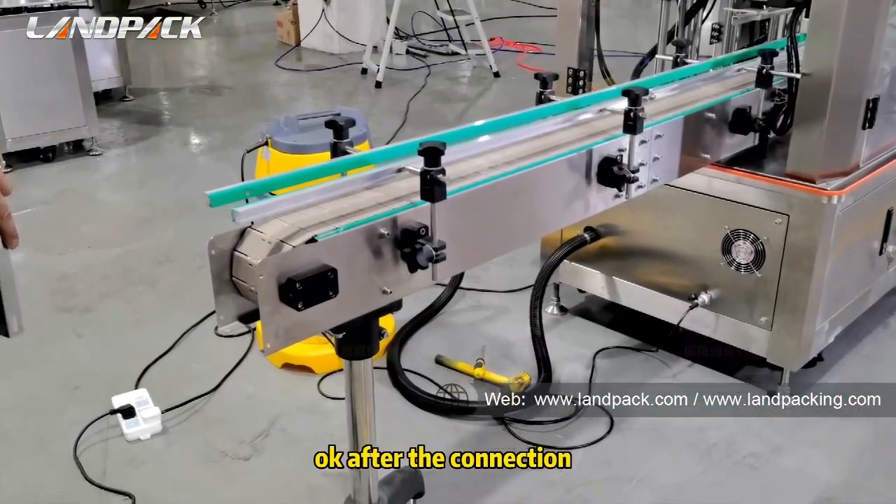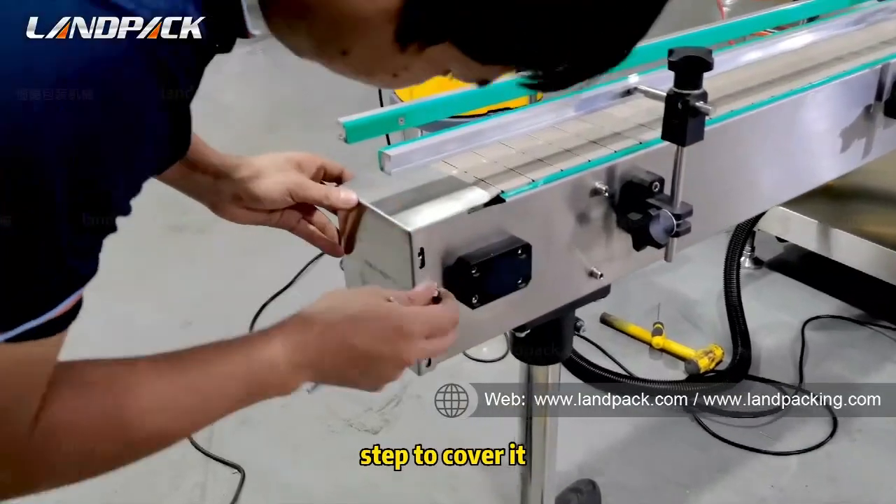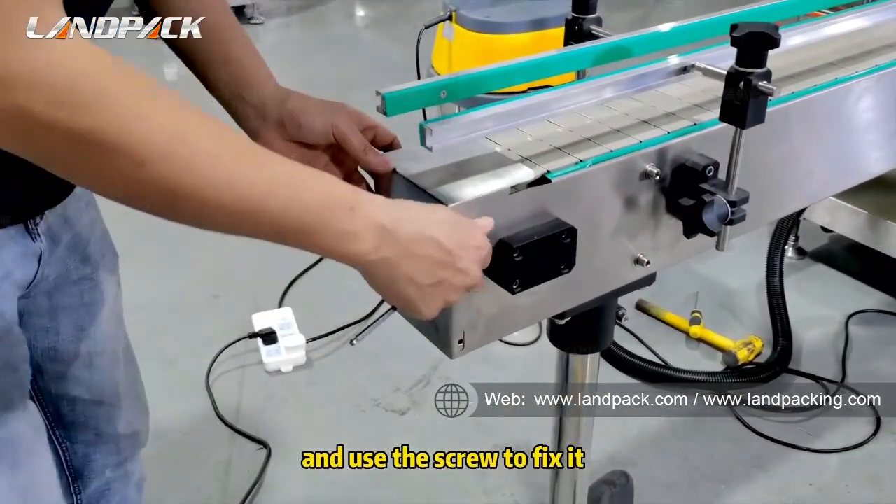After connecting the plastic conveyor belt, the last step is to cover it and use the screw to secure the cover in place.